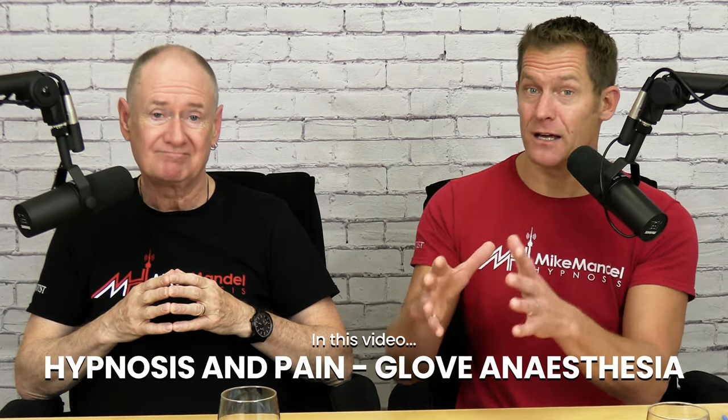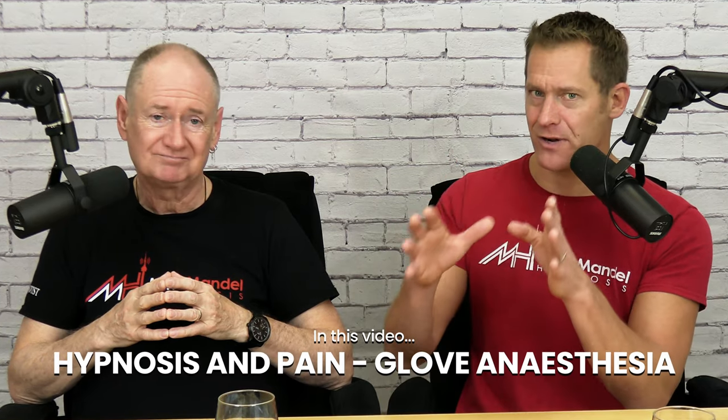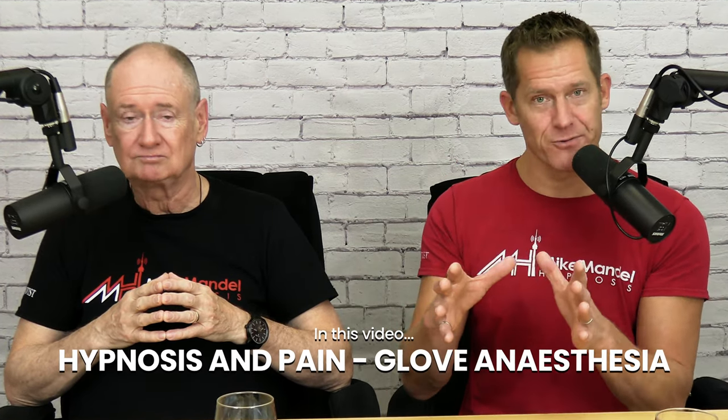Hypnosis and pain relief, glove anesthesia. That's what we want to talk about and demonstrate with a really good classroom demo in this video.